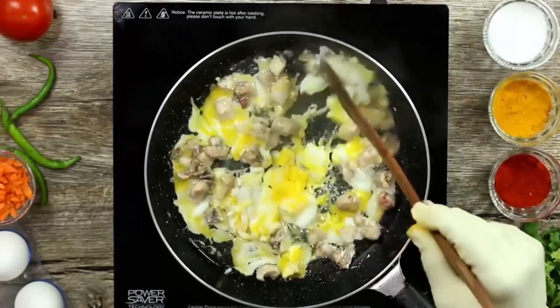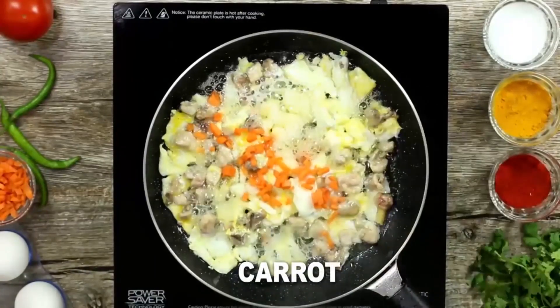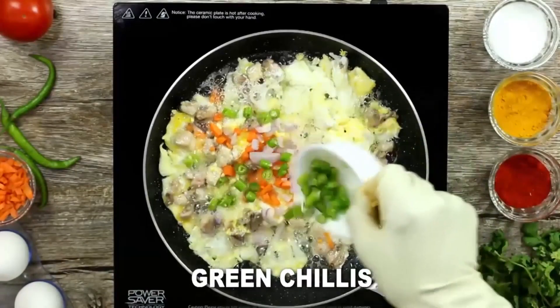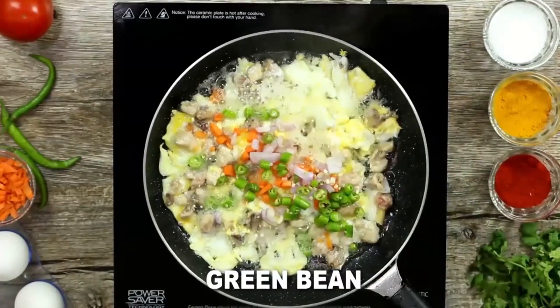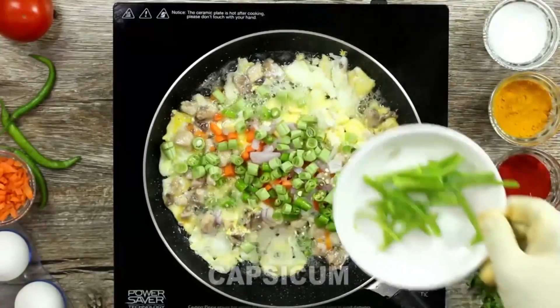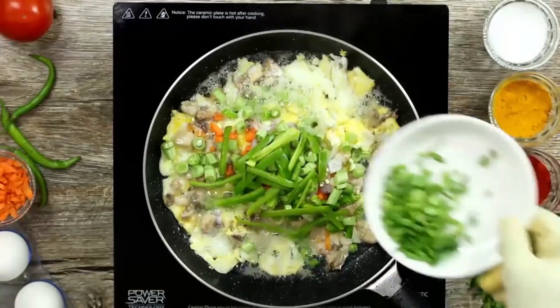There are 4 spoons of carrots in a small bowl. There are beans — beans are also cooked with the beans. We are going to use a capsicum. We can use capsicum to add some things.